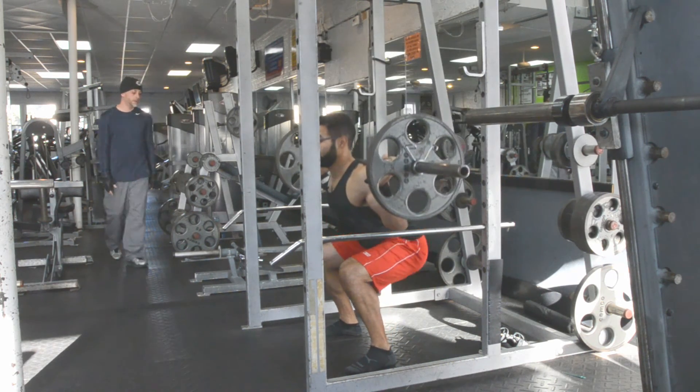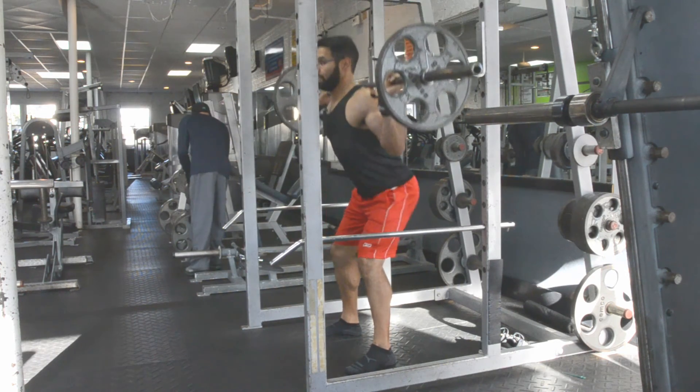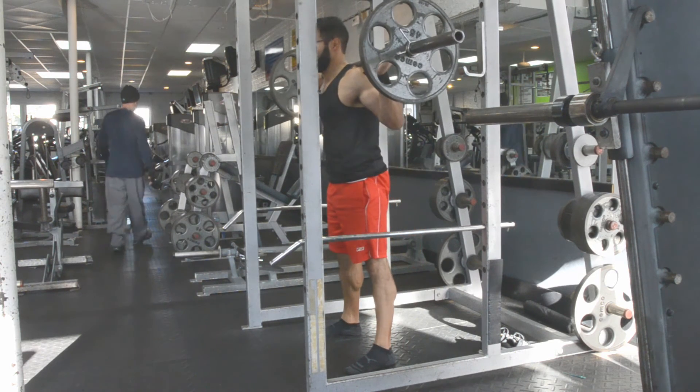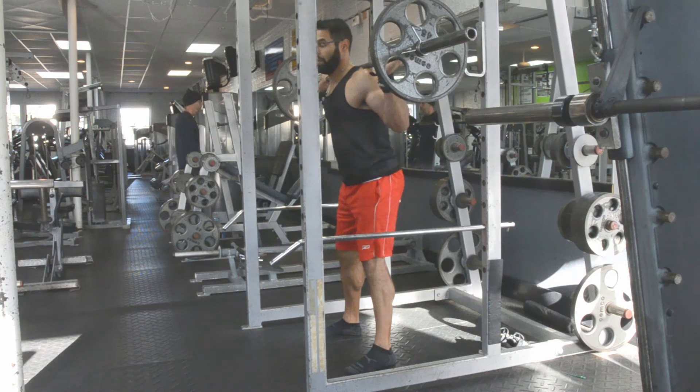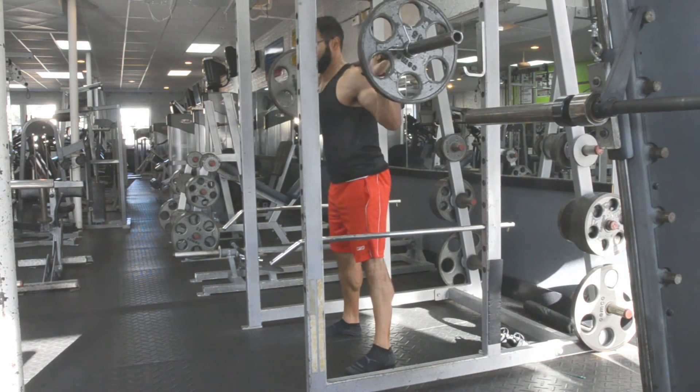Butt out first, bend, get the thighs to parallel, drive it through the floor. Make sure you're not locking the knees out on top. Drive it through the floor. One more: butt out first, bend the knees, thighs to parallel, and drive it through.